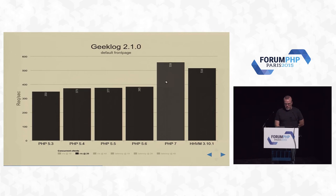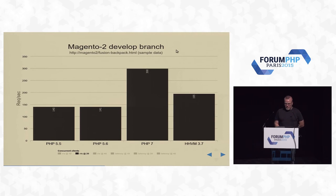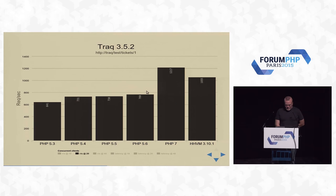Geeklog — another random blogging platform. Here we're not getting 2x; it might be spending a bit more time in the database. Magento 2 — was it just released or about to be released? Regardless, Magento 2 under PHP 7 runs really, really well. HHVM is struggling a bit on Magento 2 for some reason. Trac — a bug tracking application — runs super, super well under PHP 7.